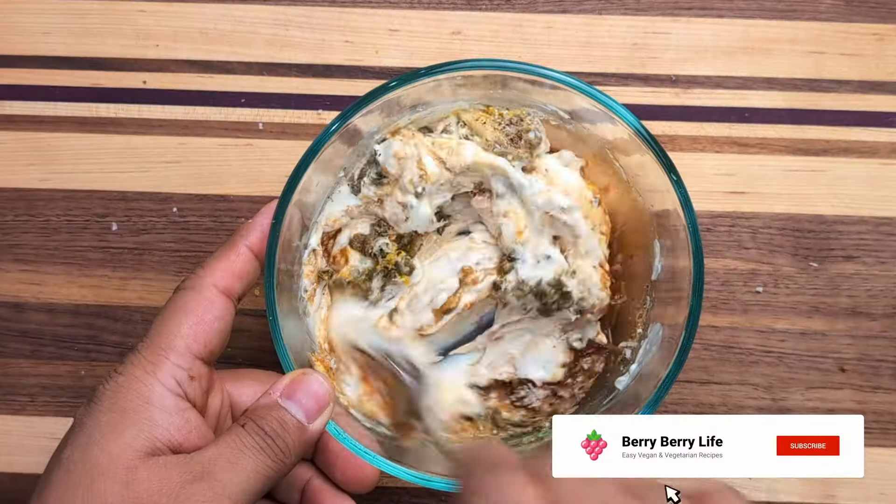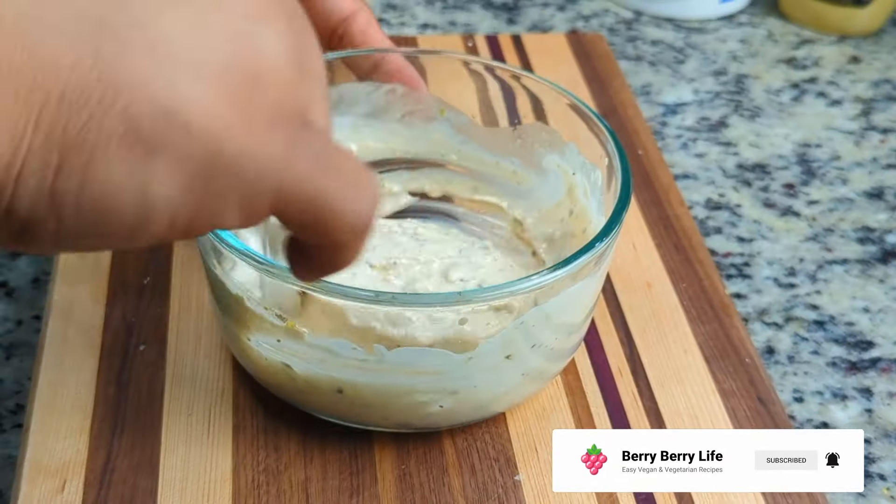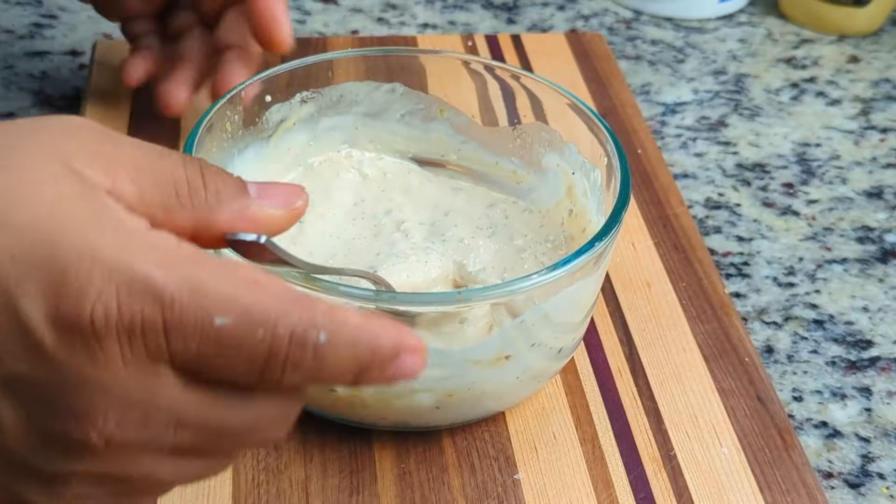You can definitely make this ahead of time and store it in the refrigerator until needed. That's it — our homemade vegetarian Caesar dressing is done!